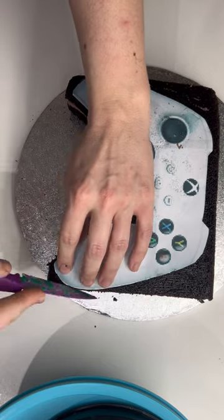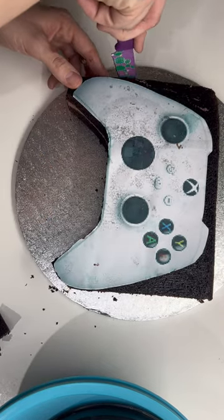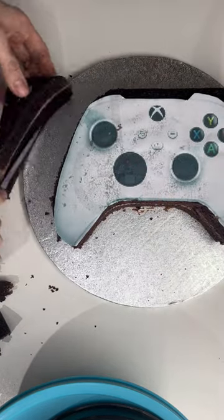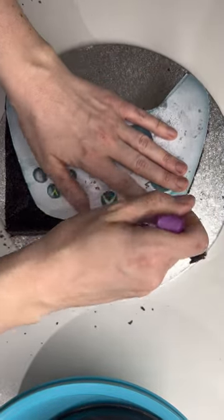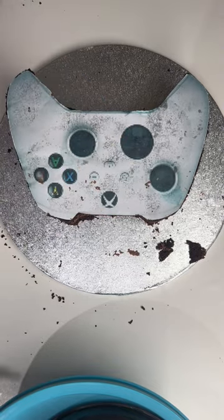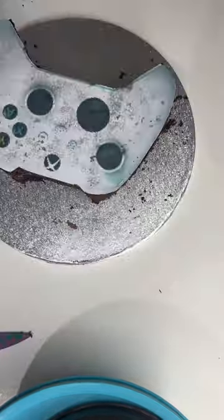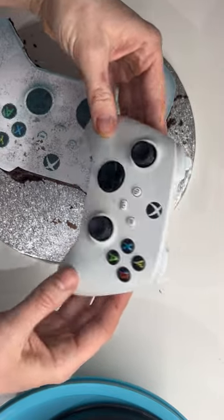Once I've stacked both cakes on top of each other and put a nice thick layer of chocolate buttercream in between, I'm going to use the template to cut the shape that I need. The template needs to be kept in the same position as you cut, because if you move it at all you're going to get an odd shape. I'm cutting away all the excess cake with a really sharp palette knife — not a serrated one, but those are also good for this job.